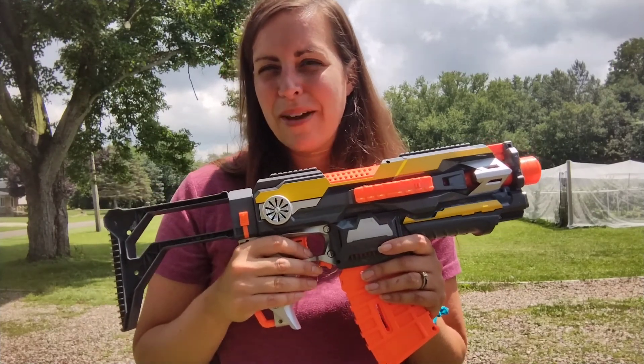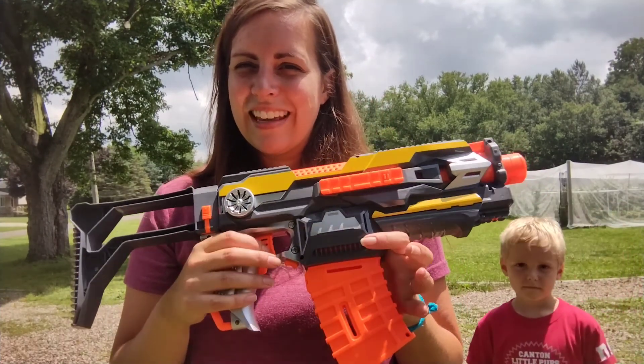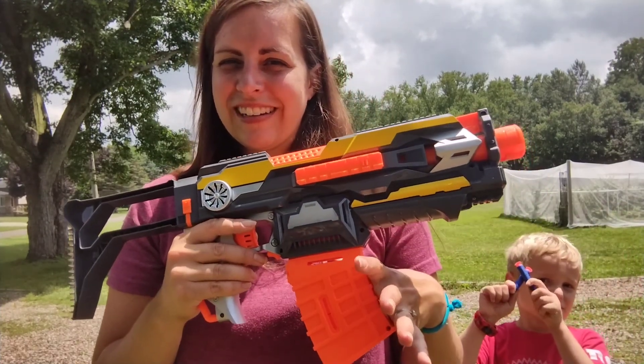So now I'm gonna let them take over and show you all the fun that they've been having with this dart gun.